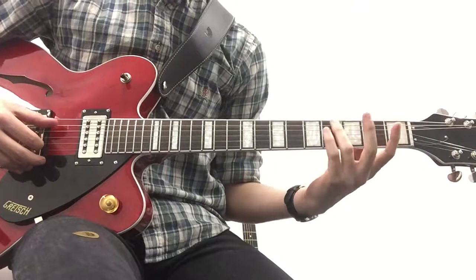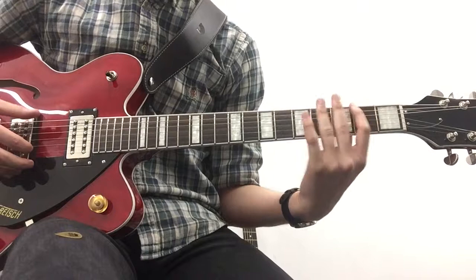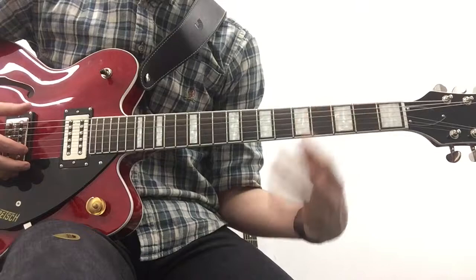Now moving on to the bass kind of bit, we're just going to be doing a kind of walking up from the A to the E. From the A we're doing 4-2-0 and going into the low E, 4-2.